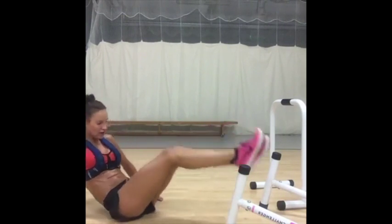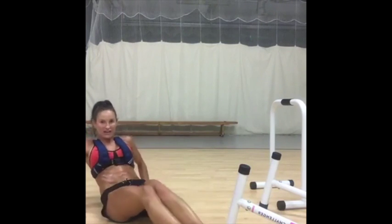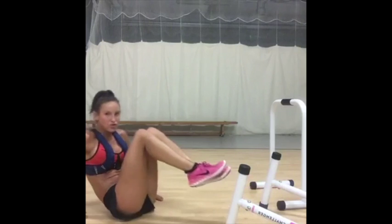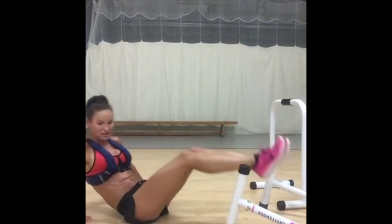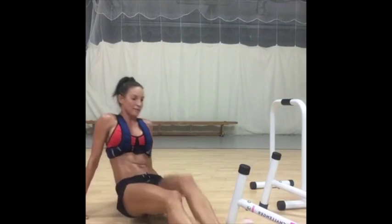Abs are on fire, come on. You might find that your hip flexors will start to kick in as well — that's okay. Hip flexors here might kick in a little bit, and that's perfectly okay.